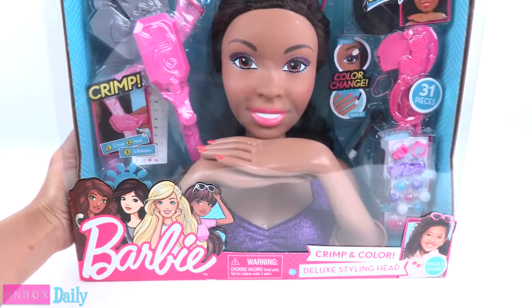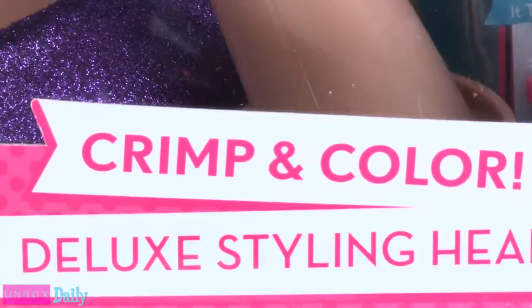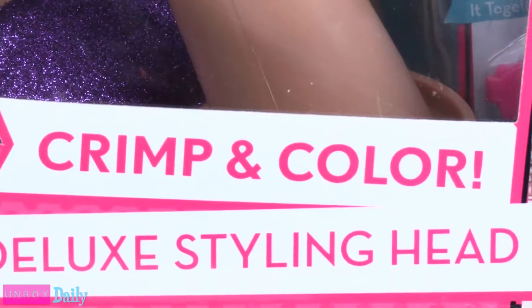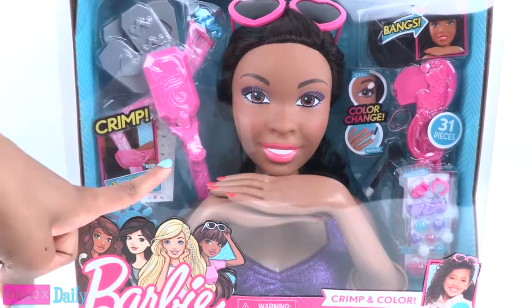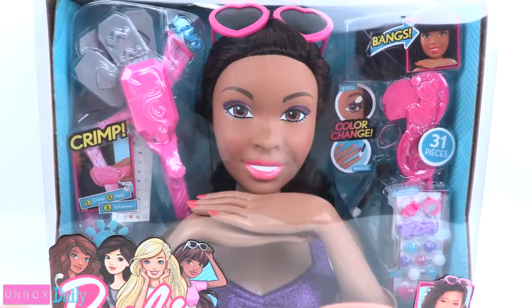Today on Unbox Daily, we are taking a look at Barbie Crimp and Color Deluxe Styling Head for ages 3 and up. We found this at Walmart for $29.99. And she looks a lot like Sophie.